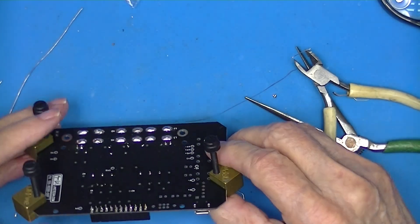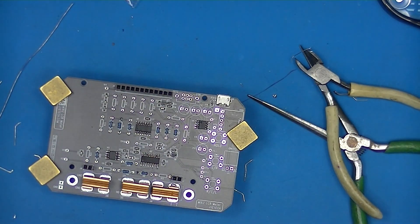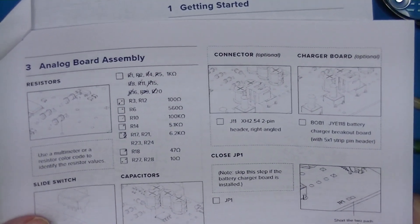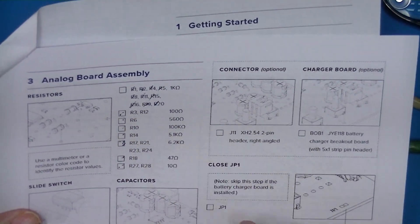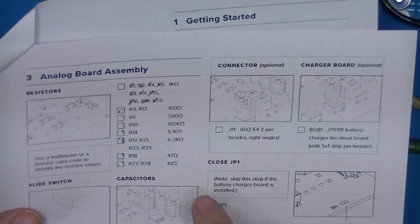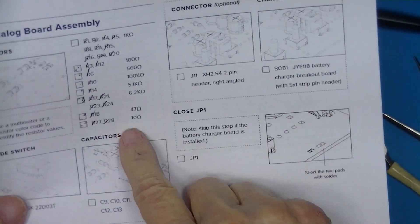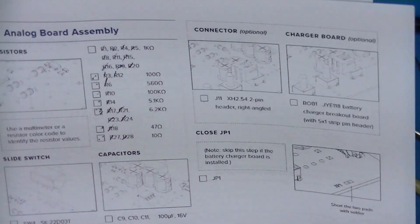Five is a good number to stop and solder. I'm going to proceed following these instructions — there are a couple of 100-ohm resistors and so on. It's nice when you have two 10-ohm resistors left and two unused resistor sockets that take 10 ohms, so hopefully we got the resistors in.